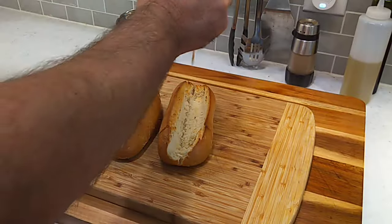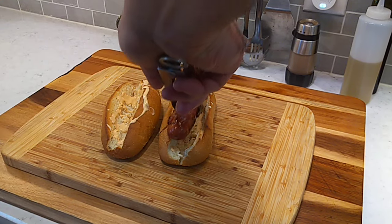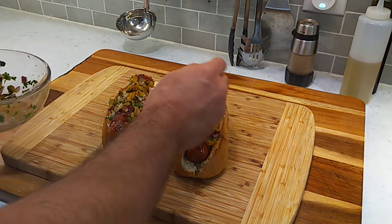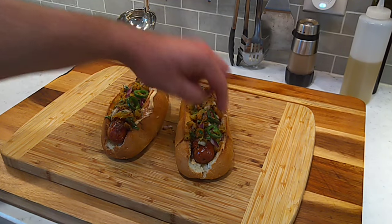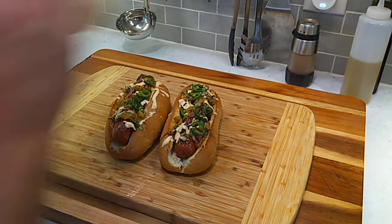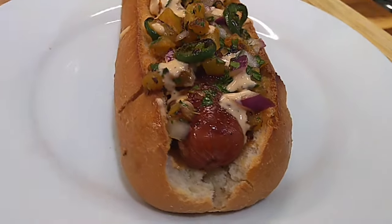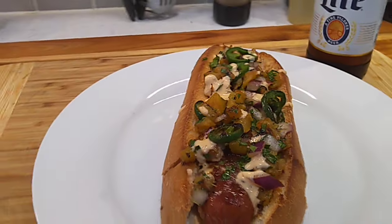Let's go ahead and get this put together. Put that sauce on the bun. Just a couple of jalapeños on. A little more of that sauce. Bacon wrapped hot dog with some teriyaki sauce, pineapple salsa, a little sriracha sauce — woo, going to be good eating.